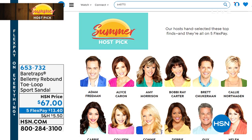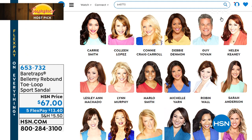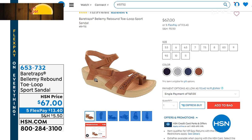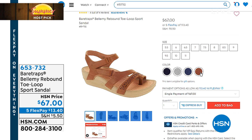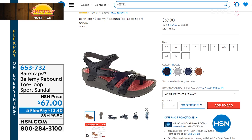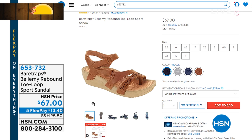Visit HSN.com and type in 'Summer Host Pick' to see everything lined up. I'm also obsessed with Bear Traps — the Bellamy sandal features rebound technology to promote good foot health, hook-and-loop closure straps, cushiony bouncy design, and arch support. Item number 653-732, on five-flex for Host Pick.